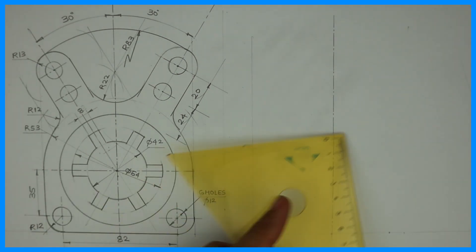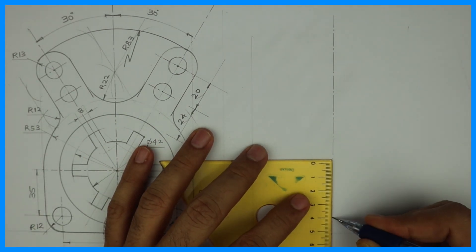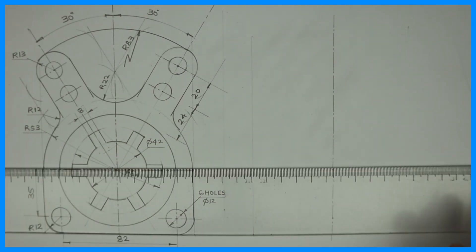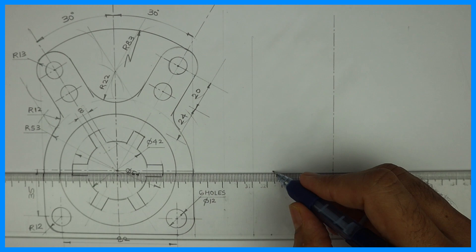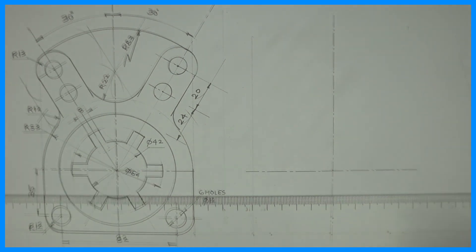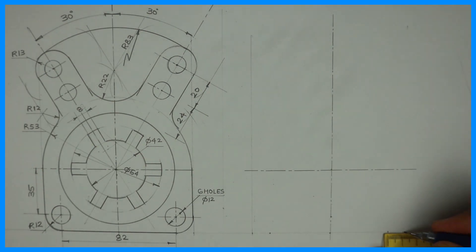After that, you go up by 12 plus 35. First mark 12, then 35, and from that point you can draw circles. Always remember, whenever you start any sum, first always start with the axis line and circle.